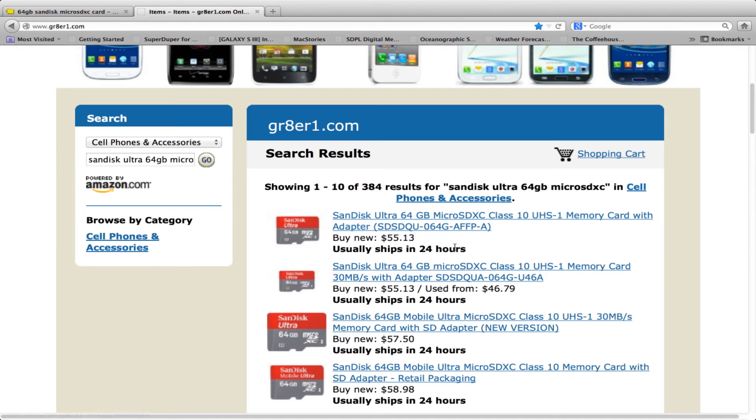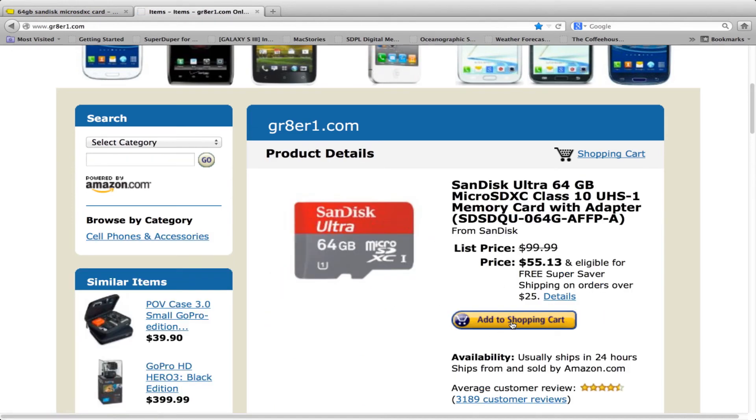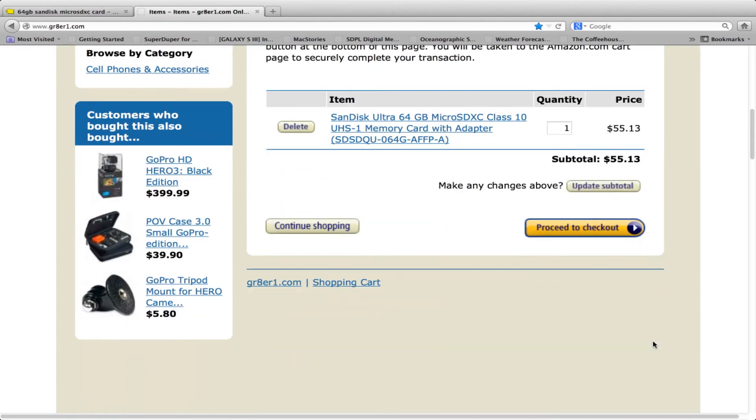So you saved about 45%. Click on that, add to your shopping cart, and you can check out with your Amazon.com account.